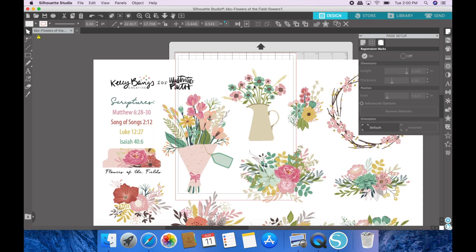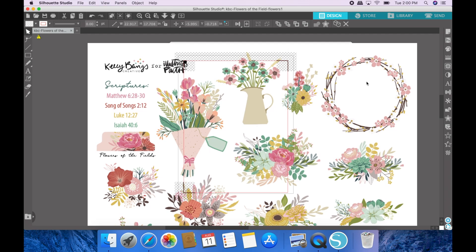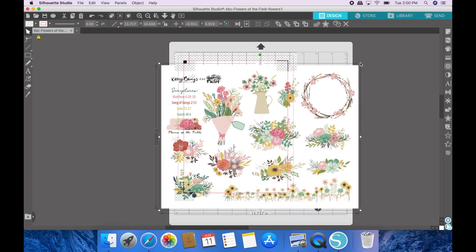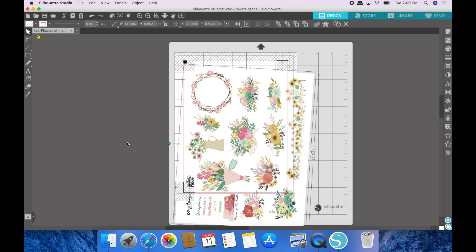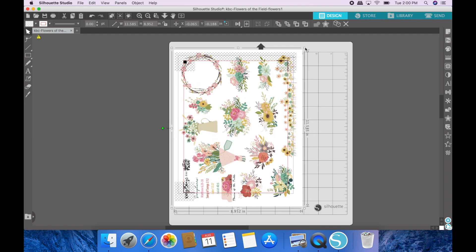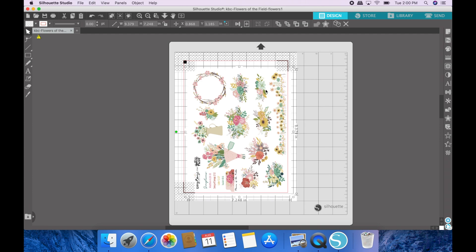Now that we've opened it, it's put it on a new page, so I'm going to make sure my registration marks are on and then close the page setup. You can see the file is really large so I'm just going to drag it down and rotate it so that it can fit in the registration mark area. You want all of the writing and pictures to be out of this shaded area.